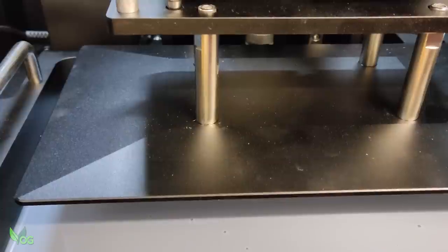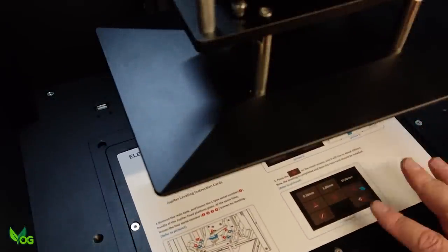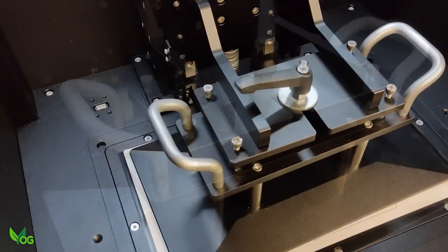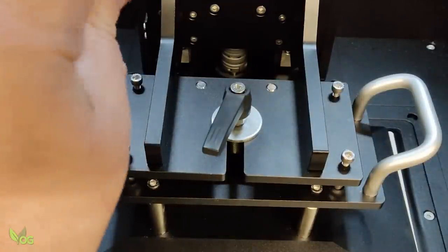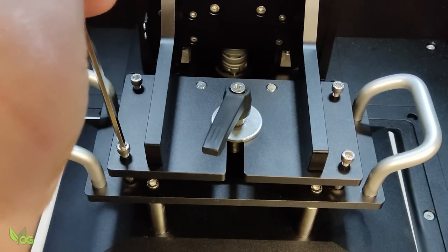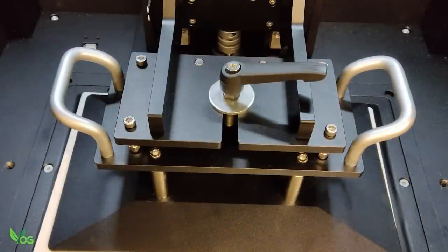Leveling the plate is a strange affair and one I personally don't enjoy. It's the standard paper method using the instruction card that comes with the printer. Loosen everything, drop the plate, then carefully adjust these hex bolts until they're snug. Don't over-tighten as you might push through to the screen below. And when all four are snug, tighten this lever. It does work, though it made me feel a little uncomfortable, but I'm sure it's just a case of getting used to it.